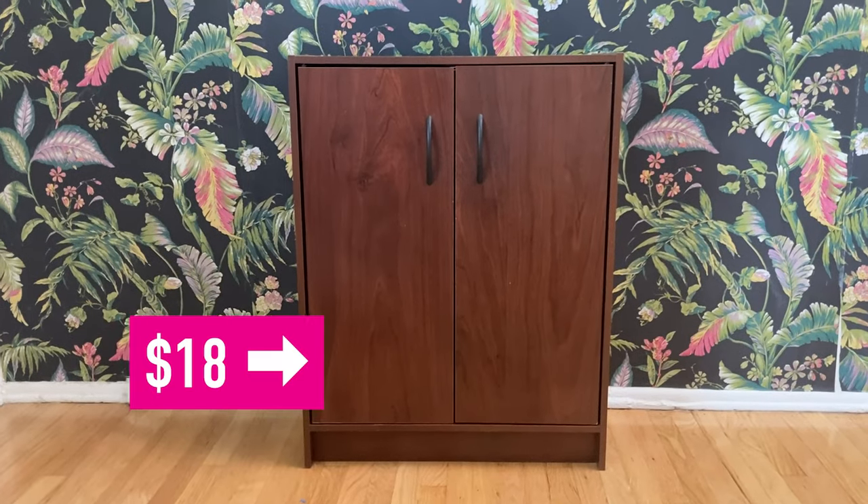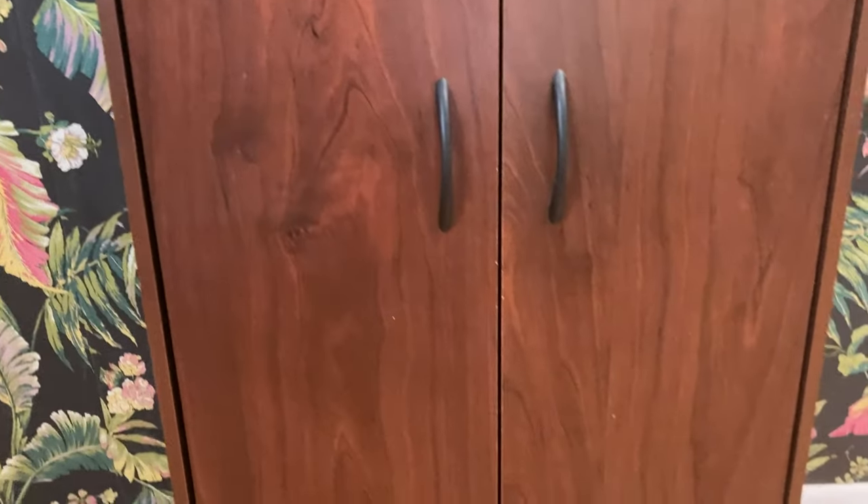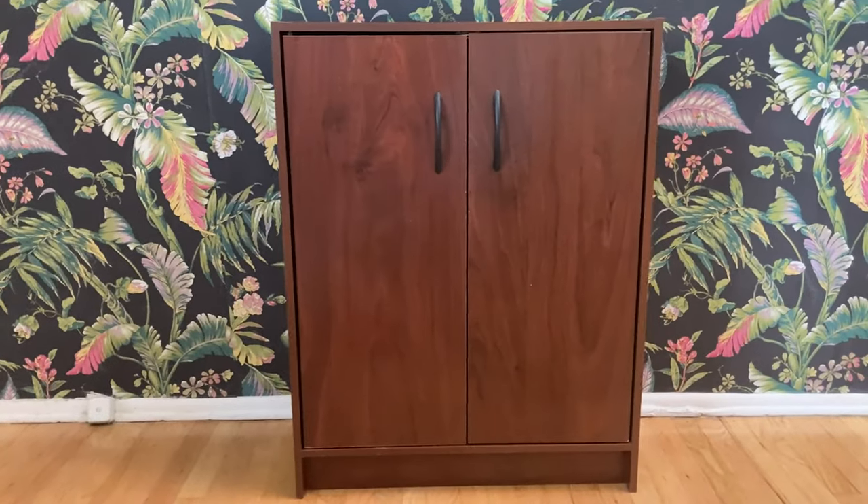Stay tuned next week. In this makeover, I have a very common problem. I have a small space, and I need something that fits exactly into that space. And obviously we're trying to save money — we're on a budget. I recently found this cabinet. It's cheap, it's MDF, it's giving me like 90s executive businessman.